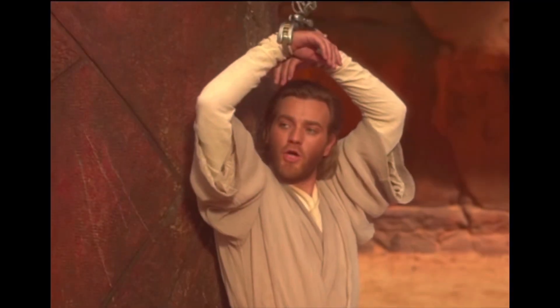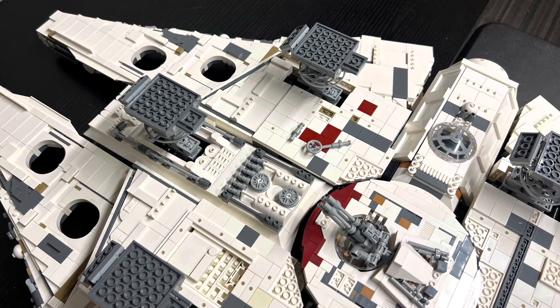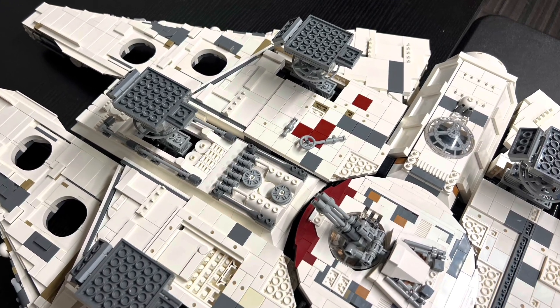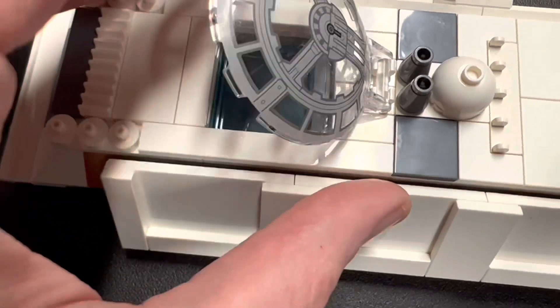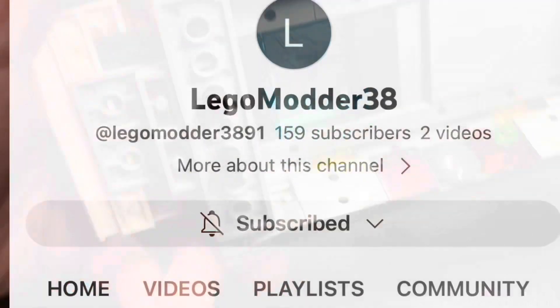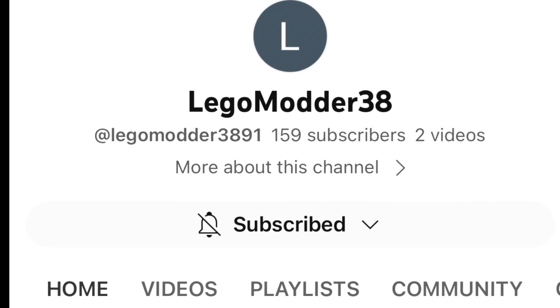Hello again, friends, and welcome back to Slim Bones LEGO Star Wars Channel. Last time, I went over the full underbelly details with you that were made to this color corrected rebuild. The port side airlock passageway has been dressed up nicely and includes the viewing port through the floor. Credit goes to LEGO Modder 38 for his research and idea for this modification.